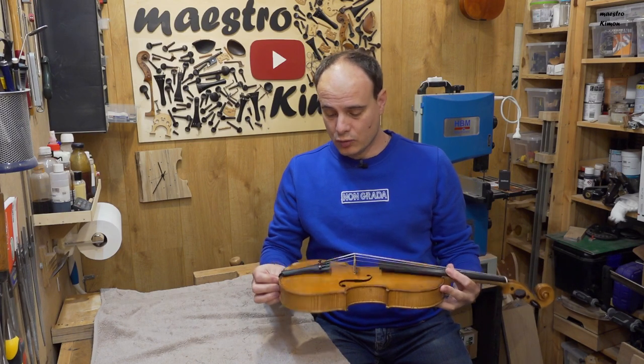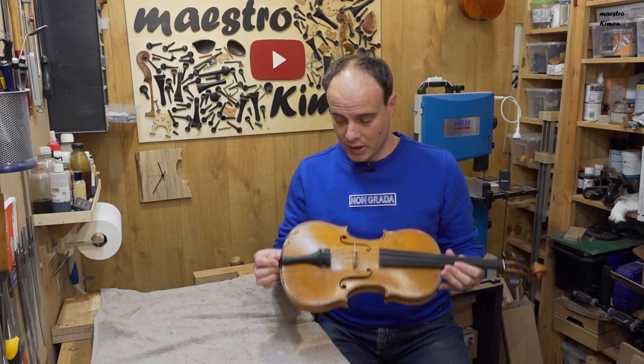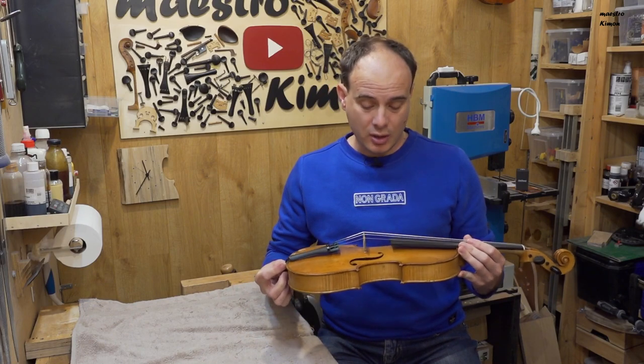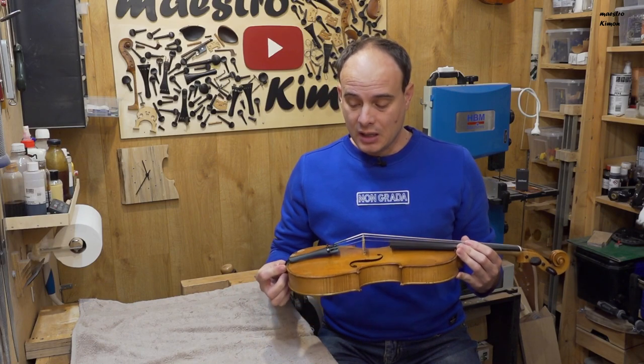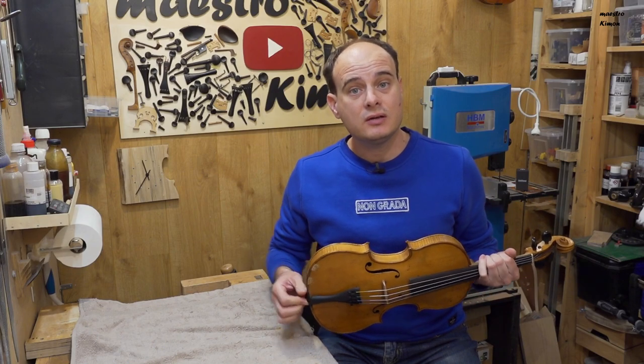And it makes sound again — that means we have arrived at the end of today's video. I can bring the violin back to the owner and start working on the upcoming video, which will be about the pochette again. Thank you very much for watching and I will see you next time. Bye bye.